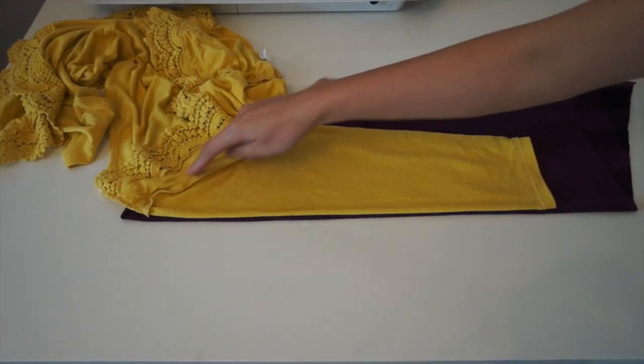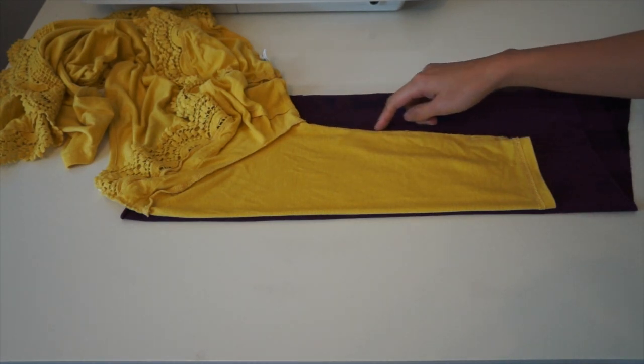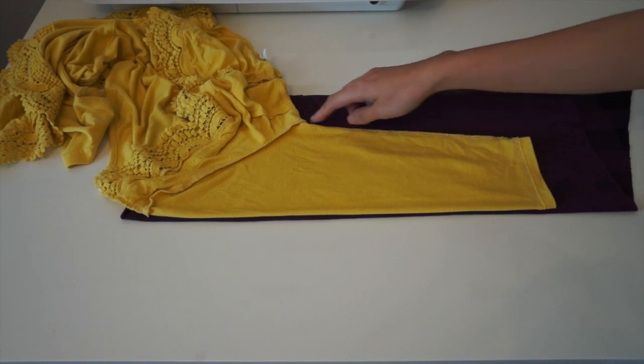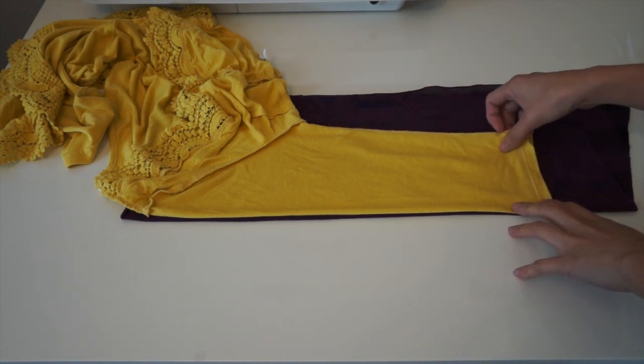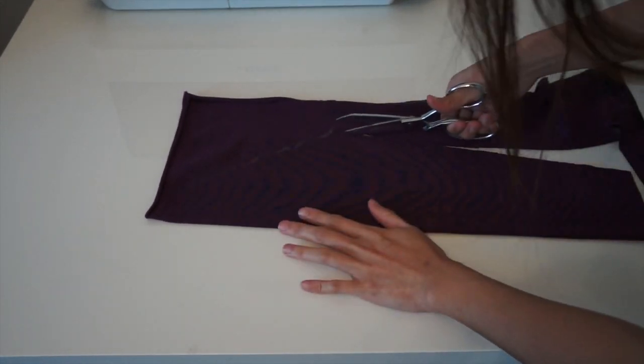For the bottom of the cardigan, I decided I want to do a peplum. Here I am tracing the sleeve — I fold the purple fabric in half and place the cardigan right on top of it, then just trace it. I also added 1½ inch seam allowances on all sides.